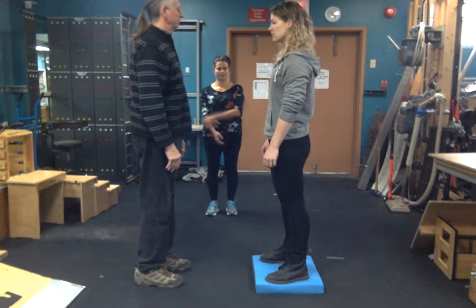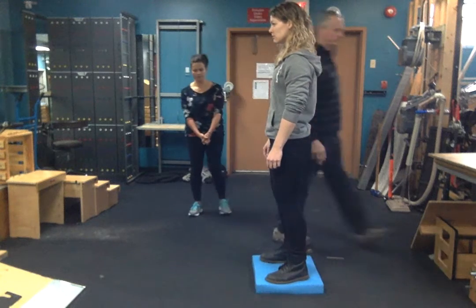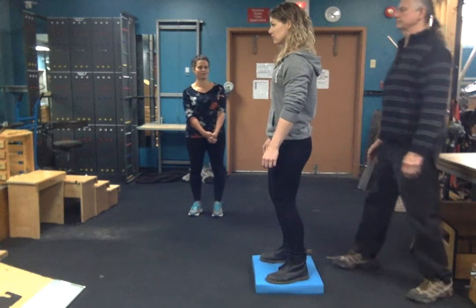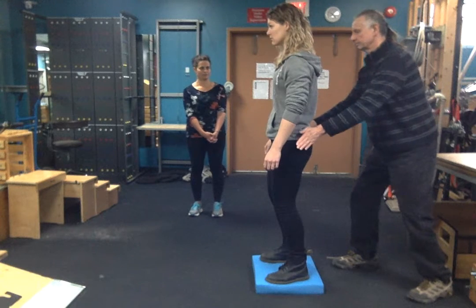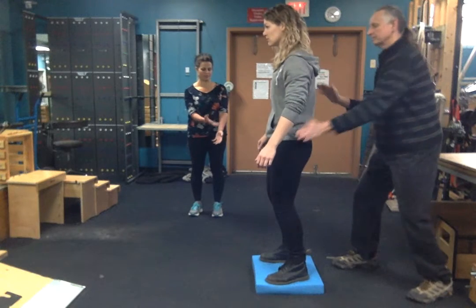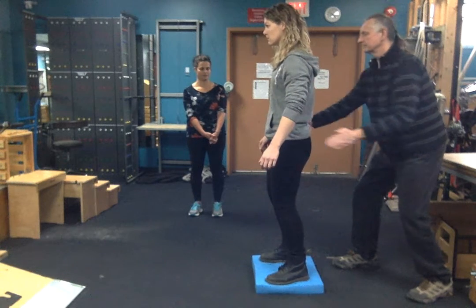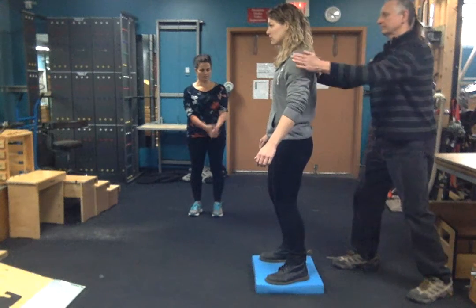We can progress this by having the therapist go behind the client so that the client cannot see where the perturbation is coming from. The same things can happen — forward, back, side to side — and all the while the client is attempting to keep themselves upright. Starting at the shoulders, you can progress to the hips.